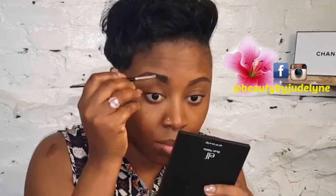Using the spoolie, I am blending my eyebrows with the gel to make it look really natural.